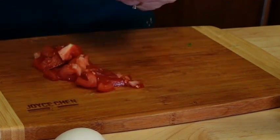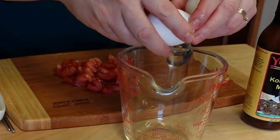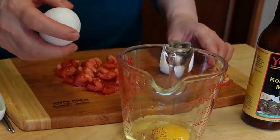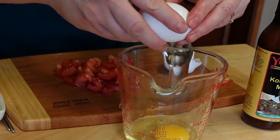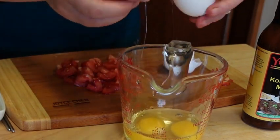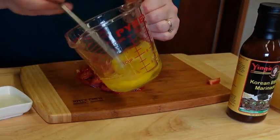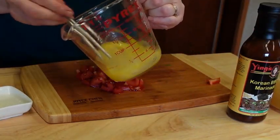Now I'm going to beat up two eggs. I like to use a large measuring cup because it has a spout, so it's easier to pour the eggs into the soup. Beat the eggs thoroughly until blended. Now we are ready to cook.